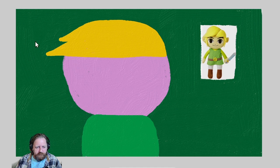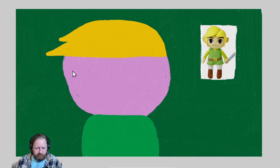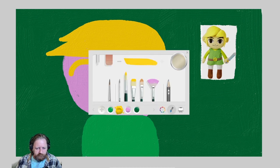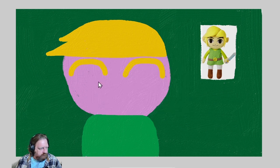Now let's do his eyebrows — he's got obviously blonde eyebrows. I personally like very big eyebrows, so I'm going to make some big eyebrows here. Very good. Now we'll put in his eyes. I know this guy's got black eyes, but I kind of remember Link as having blue eyes, so I'm going to make my blue-eyed Link. I don't want his eyes to be too big.